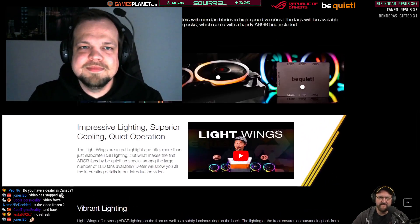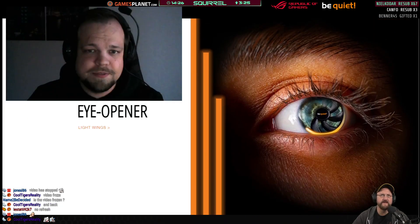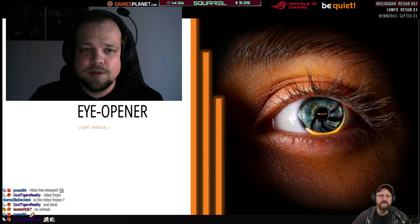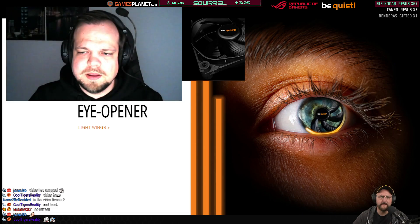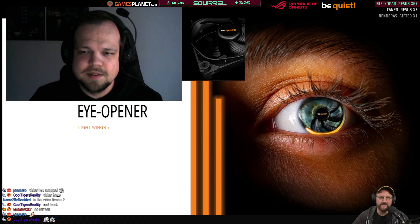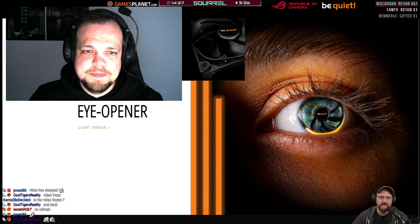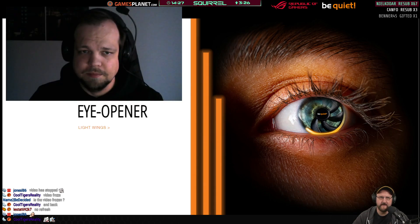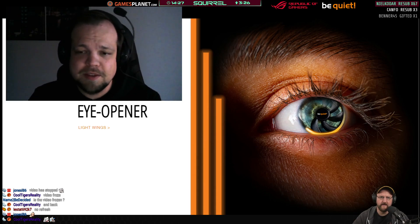You can find the fan variants by clicking Products, then Fans, then Light Wings — there are the regular PWM versions and the PWM high-speed. If you navigate to Light Wings it will show you all eight different SKUs we have.